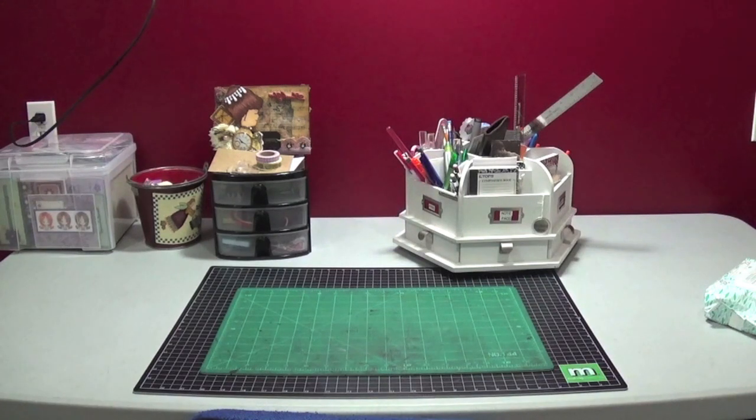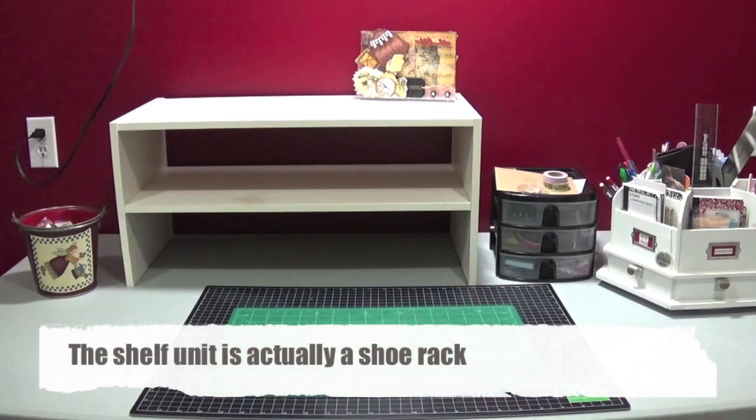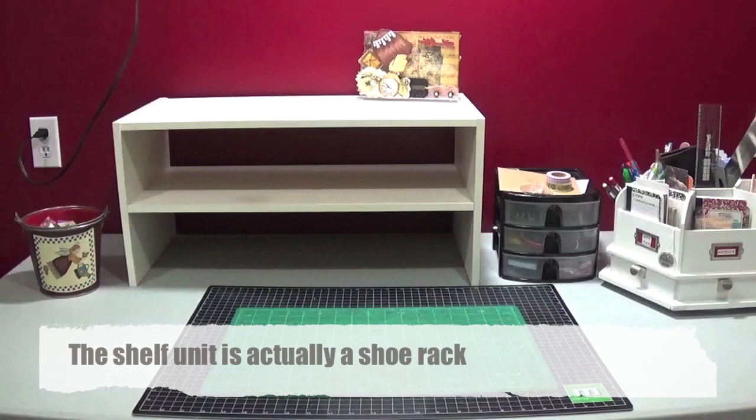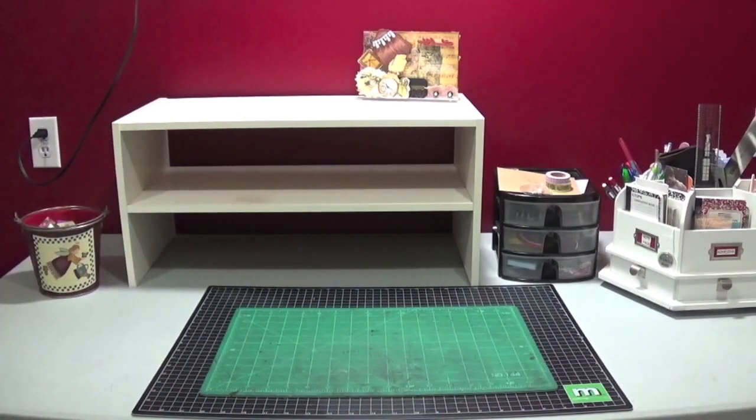I repurposed a shelf from another room upstairs just to see if I like it, and I'll reconfigure my desk and come back to see. So I put up the shelf and moved my spinny thing a little over so it's not going to scratch the wall. I left the black drawer thing, which I don't really even need in here, and now I'm wondering if I should have two shelves side by side, or since these are stackable, have one above the other.